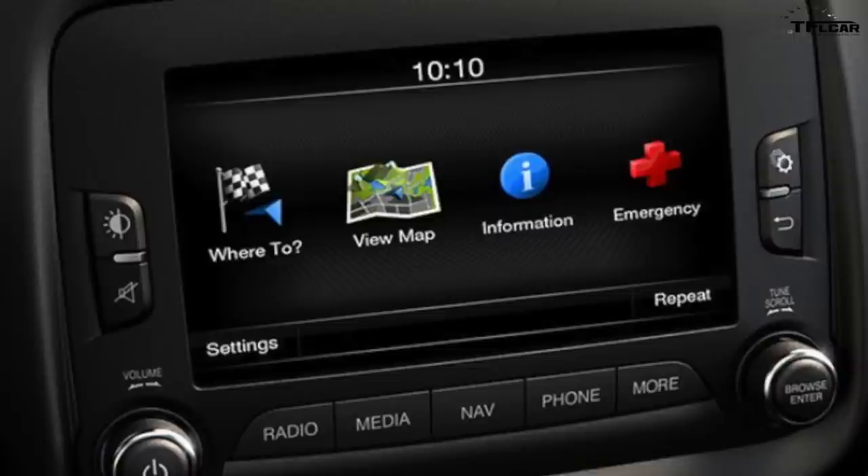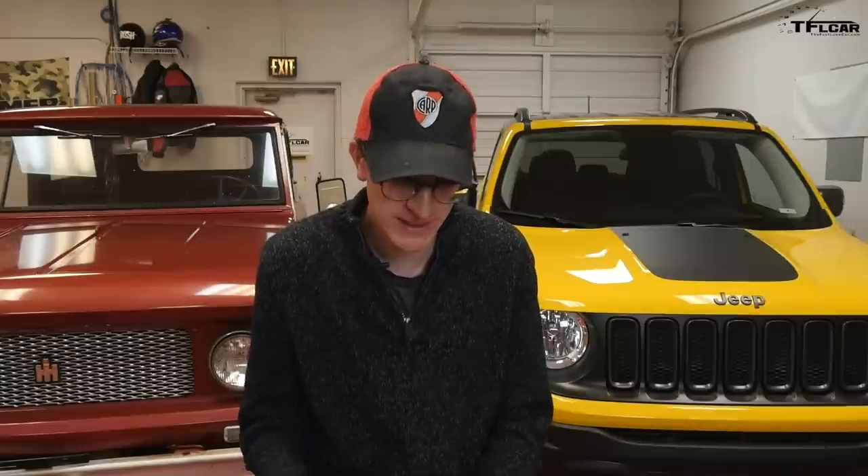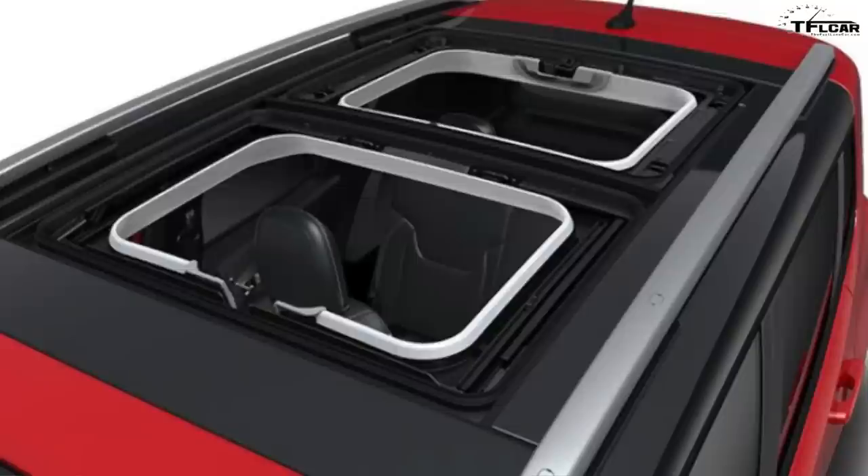There's also an 18-inch aluminum wheel option for $595, a full-size spare for $295, Beats Premium Audio for $695, and the MySky is now $1,495 on the Latitude — but you do get a power feature where it acts as a big sunroof, or you can pull the panels out as with the MySky fixed panels.